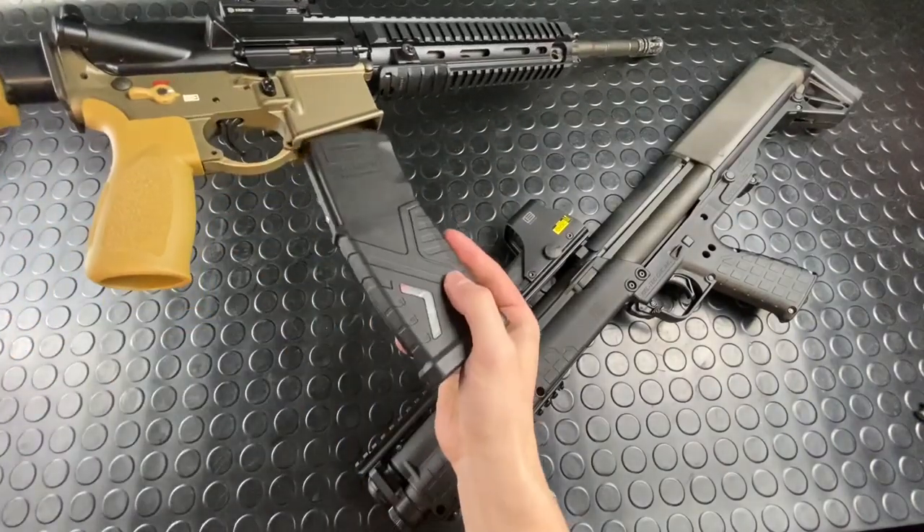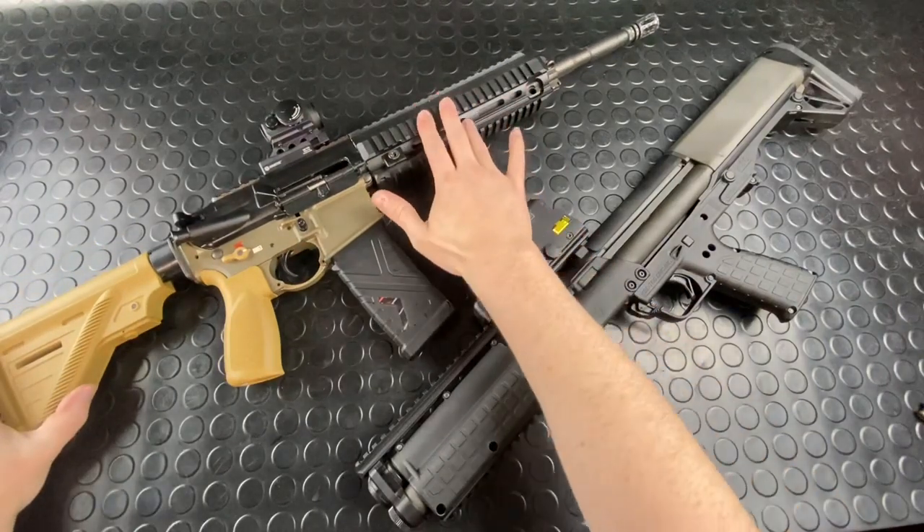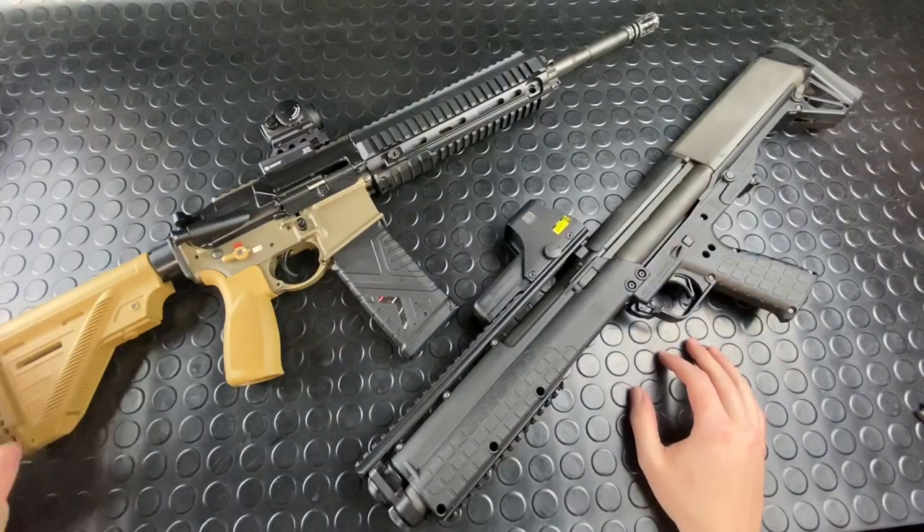Innovative company — quick shout out to AJ at Kinetic Development Group. I met him at SHOT Show this past year and I'm really digging his rails for the 416 and 417s. I'm definitely going to grab some of those down the road and get them on some of the guns.